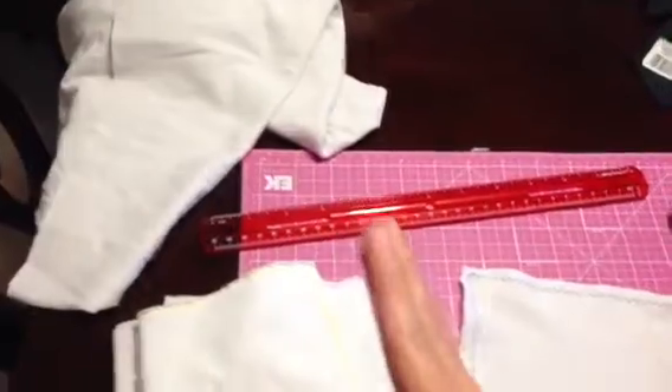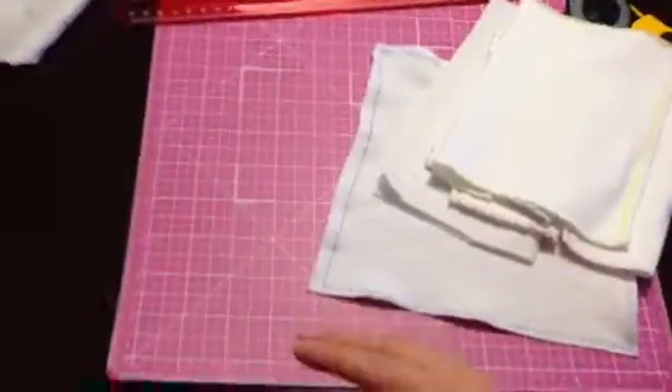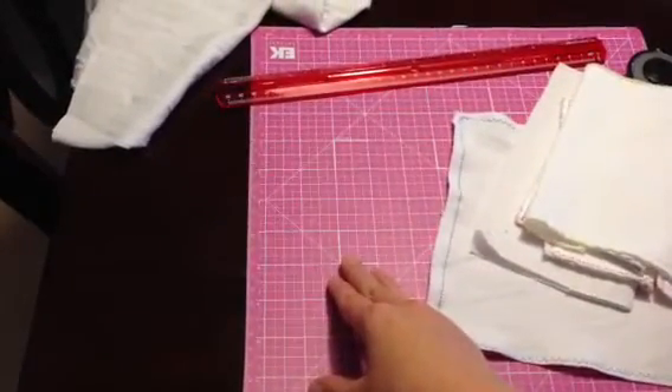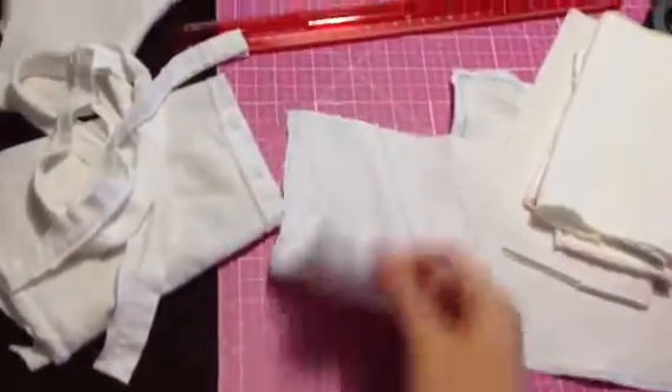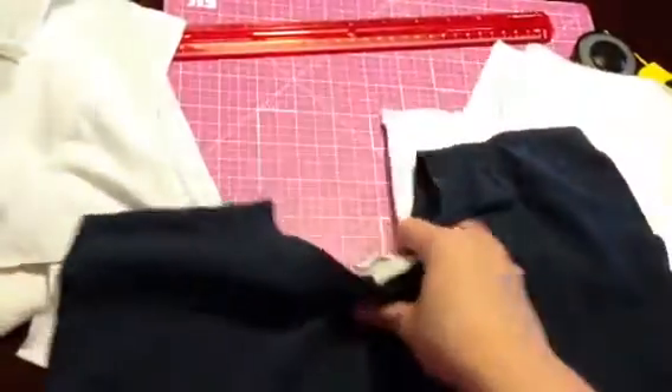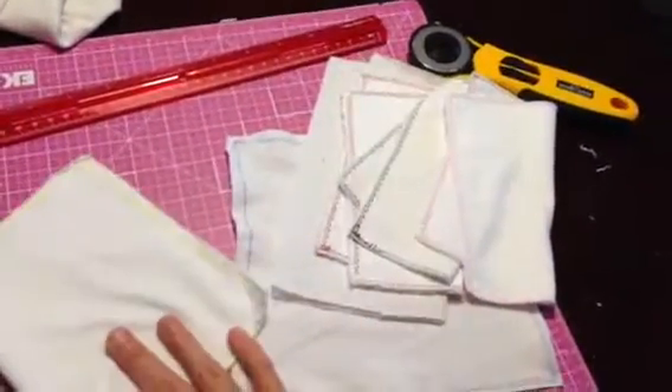So again, you just take your t-shirt, cut up either side of the shirt, trim off the bottom, and then measure out however many inches — whatever size cloth you want. Cut the sleeves off and you'll end up with the sleeve, the bottom hem, and kind of an excess piece as well as the top collar. You could piece together another cloth, but my husband has so many of these it's just easier to toss the scraps. I hope this has helped you — if you have any questions or comments, leave them below. Thanks!